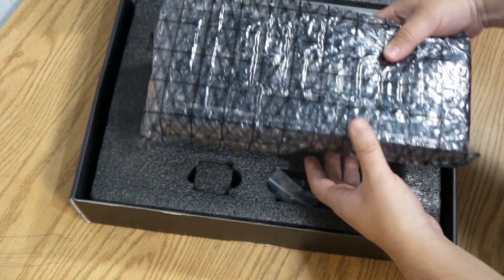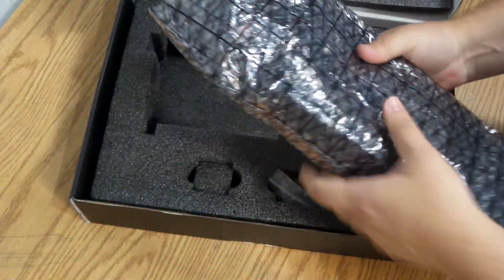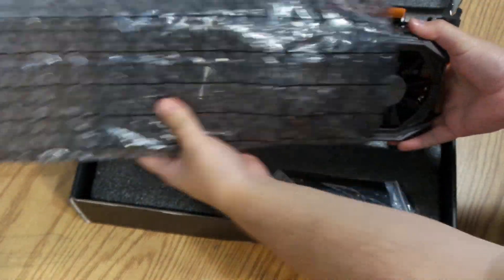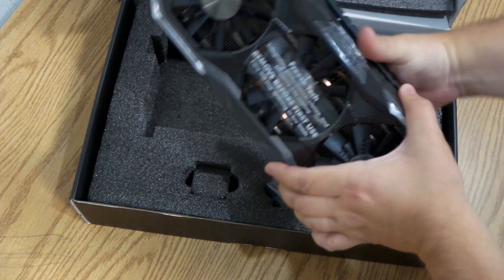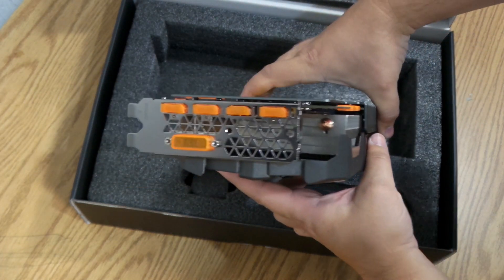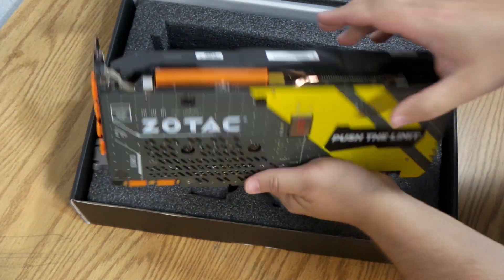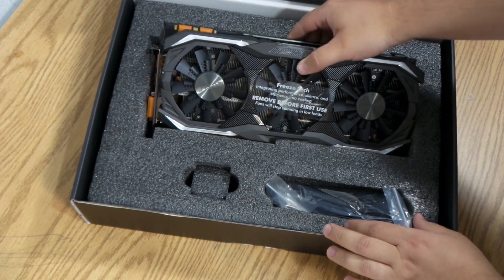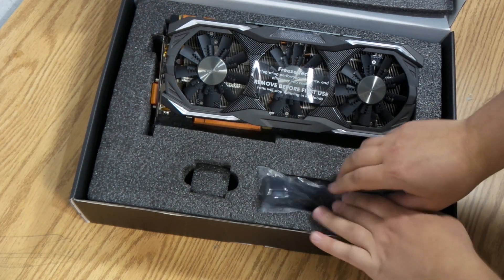Inside we see the 1070 itself inside its anti-static bag. This card is huge — it's heavy and bigger than any card I have ever held or used before. When I first picked it up I was amazed at how much it weighed — it was pretty hefty. It's pretty wide too. I like the backplate with its gray and yellow colors. This card has three EKO fans which keep the GPU really cool — I was really amazed at the cooling performance, which I'll show later in the video.